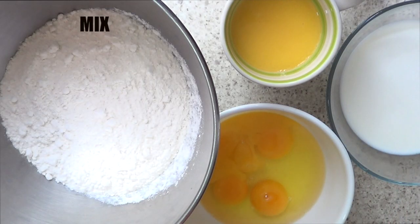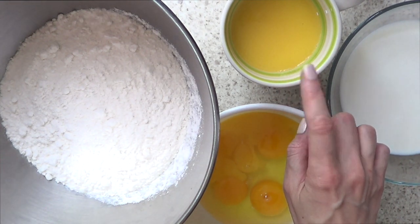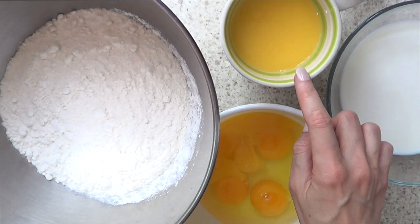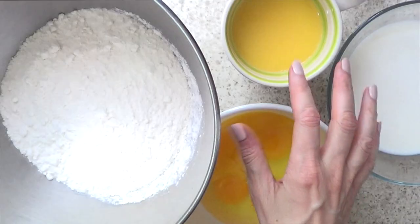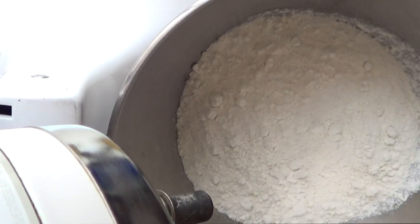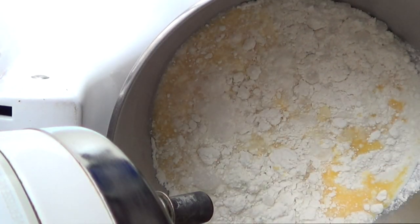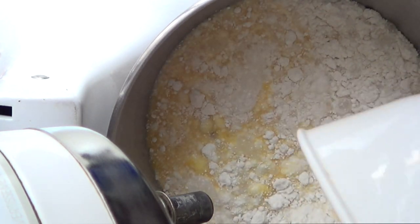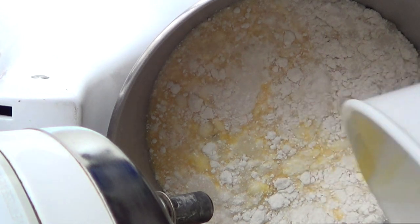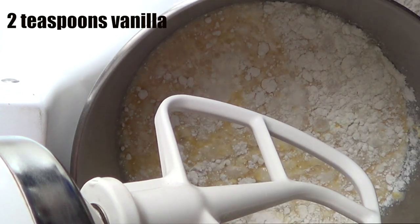I've done the whole prep — I have my mix, 4 eggs, 1 cup of milk, and the butter. It says to use melted butter instead of oil and double the amount. I didn't have exactly 1 cup, just a bit less, but it's about a cup-ish. So milk goes in, butter, and then the eggs. I almost forgot — vanilla, 2 teaspoons of vanilla.